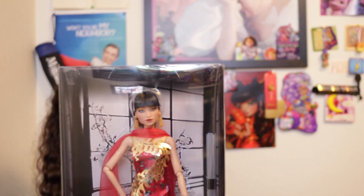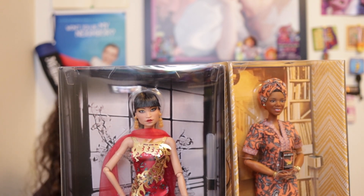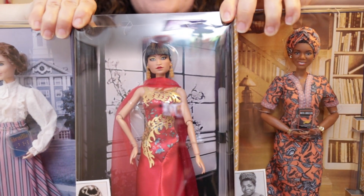Hopefully she'll be back in stock. And if you do use the link, it's an affiliate link so I will get a small commission. I've always liked the Inspiring Women series ever since it first debuted. I do have a few others I was able to get, and I want to show you the differences, if any, between the packaging. The packaging is basically the same shaped box — just a different background.